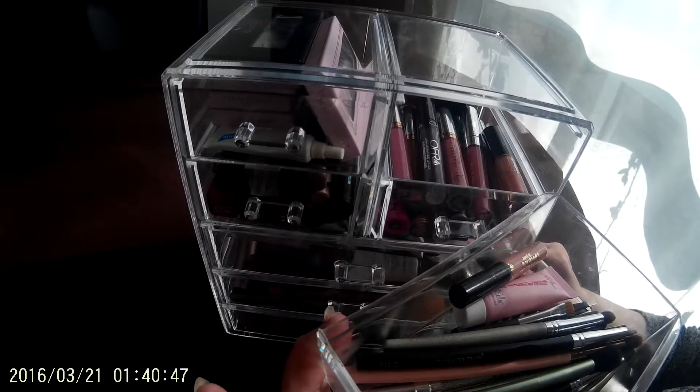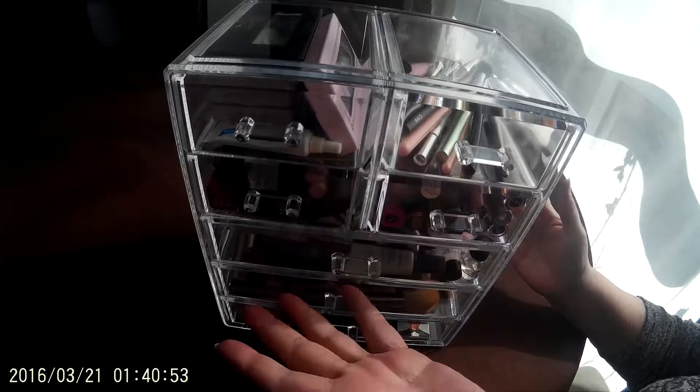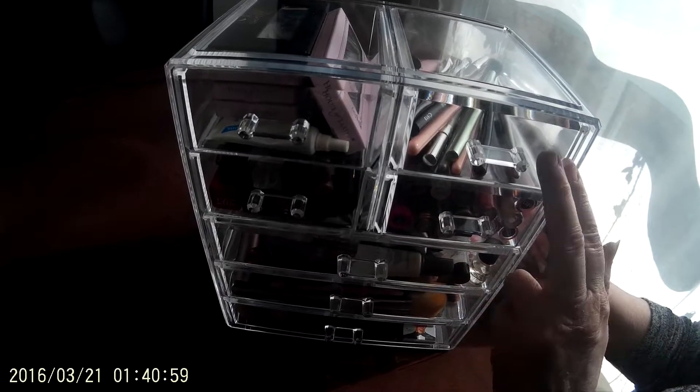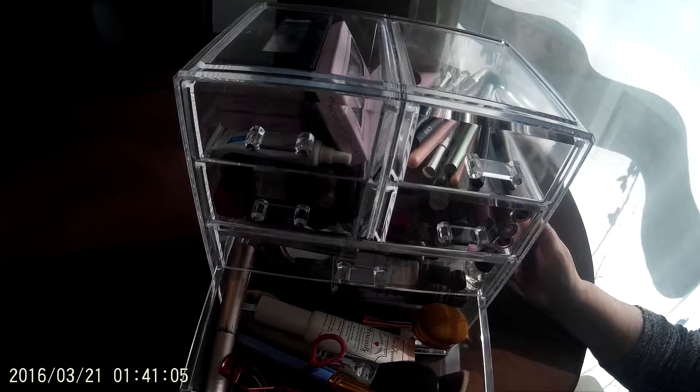The handles are easy to grab, but she will often take one of the drawers out, use it, and then just slip it back in and move on to another drawer. As you can see, she can organize it with makeup brushes and lipstick, and she can see at a glance everything that's in it.